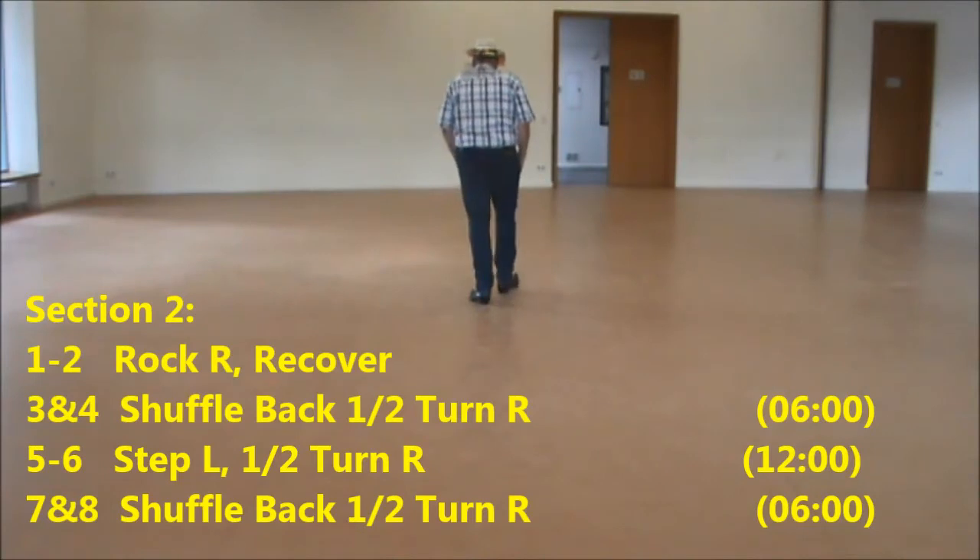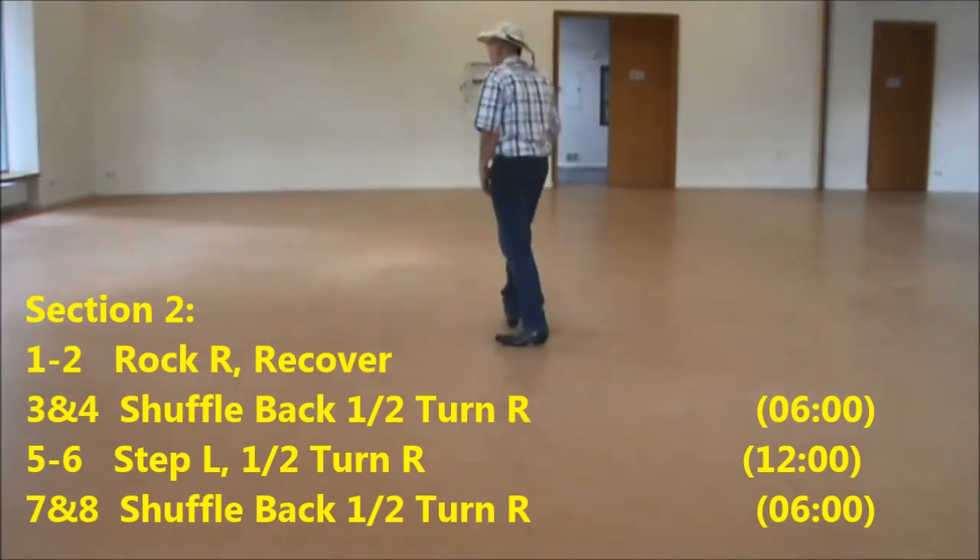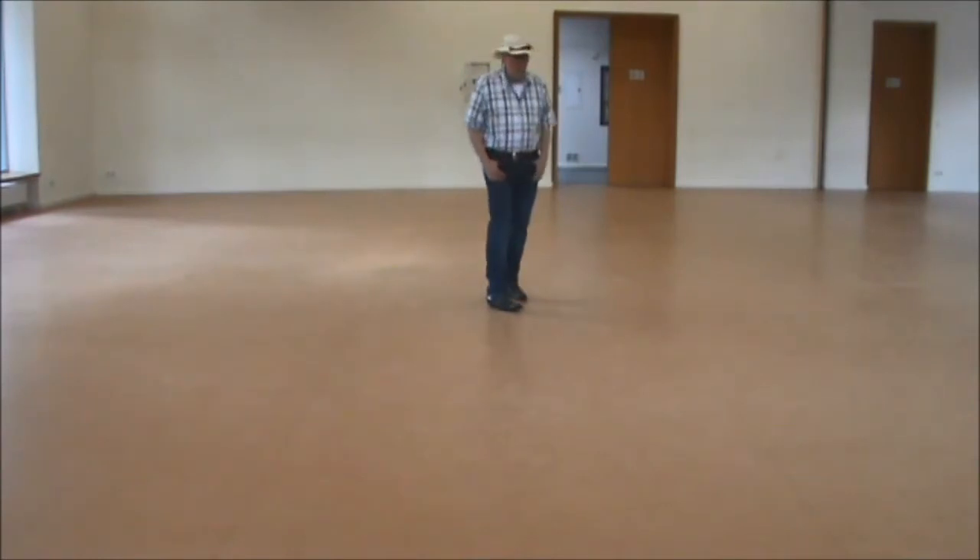Step in, section two: rock, pick up the left, shuffle forward on right, step, half turn, and another shuffle turn backwards.